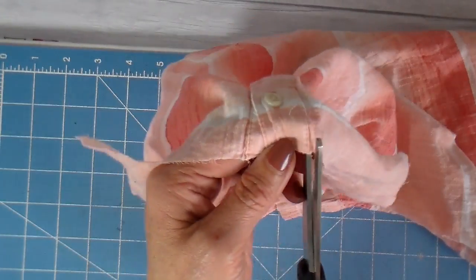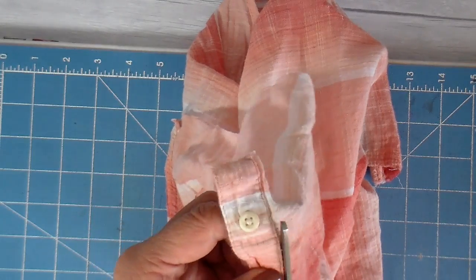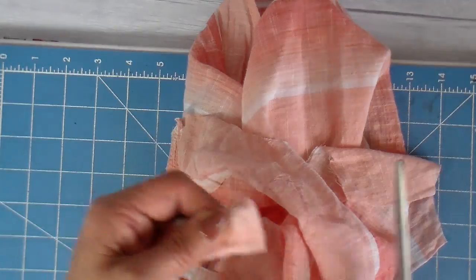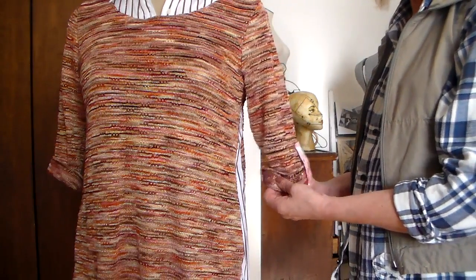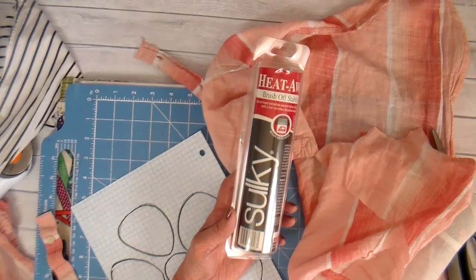Shirt number three had a front placket that I cut off, then cut that placket in half and decided to use it as a little detail on the sleeve. I rolled the sleeve and added that little detail.